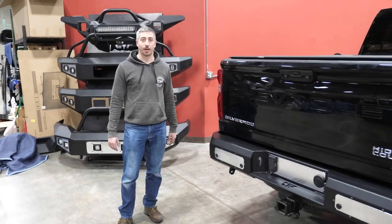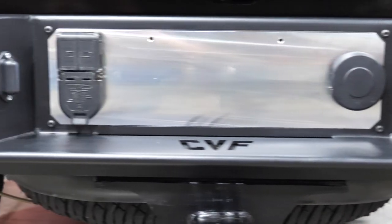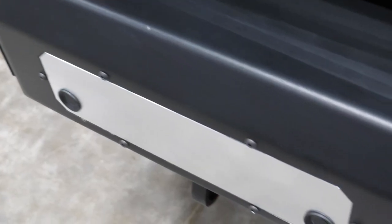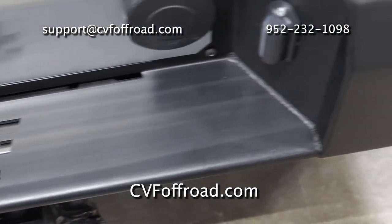That wraps up the installation of our rear bumper on this 2022 Silverado 2500 pickup. Same instructions apply for 2020 through 2023 2500 and 3500 Chevy Silverados. If you have any technical or installation questions, reach out to us via email, phone, or check us out on our website. Thanks for watching.